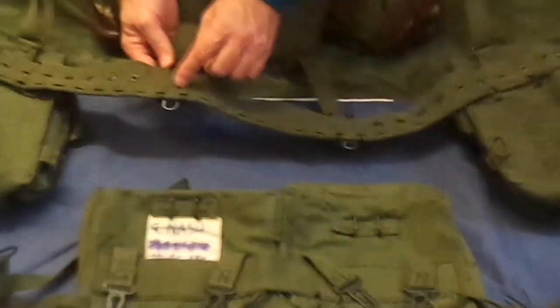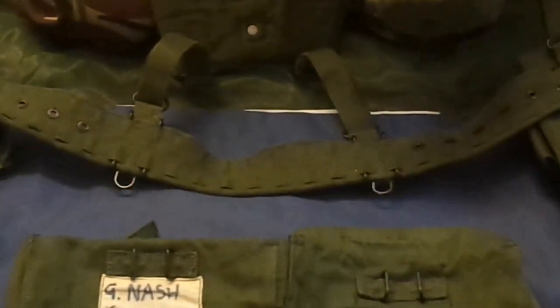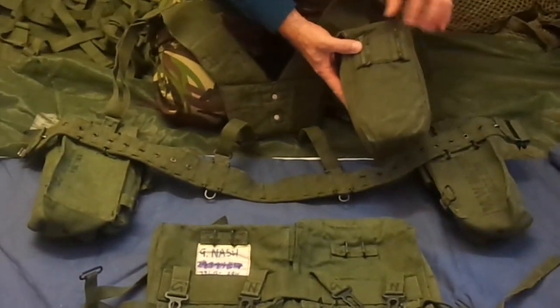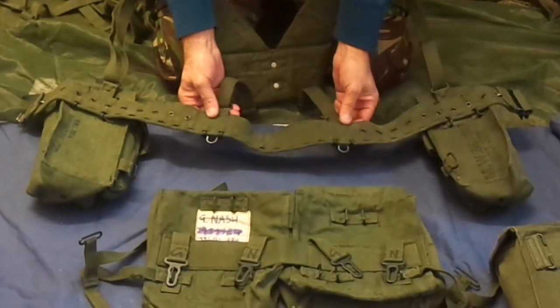The yoke fits onto the belt with C-clips. I'm just going to show you the water pouch. There are your C-clips, and they're the same as these on the yoke — they're just located into these pockets.